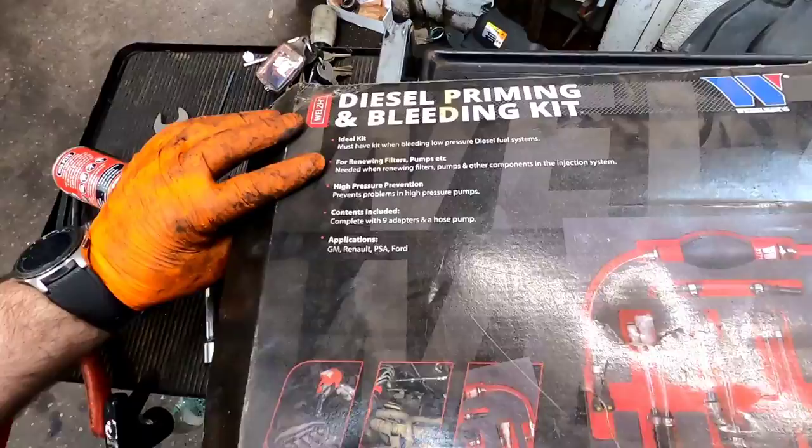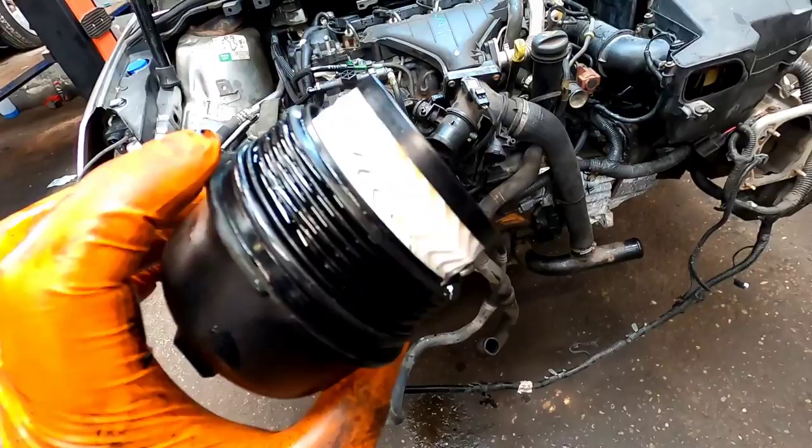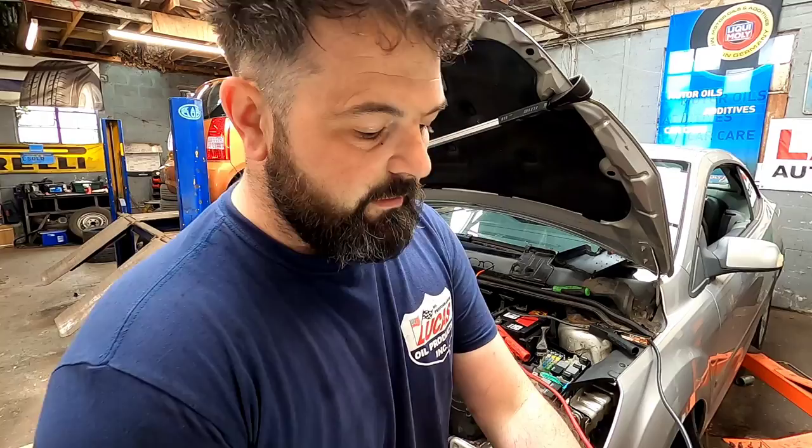What I'm going to be doing now is priming the fuel system — sucking some fuel through with this Waekon kit. This is a brilliant kit if you haven't got one — absolutely awesome. Now we've got the fuel system primed, we're going to give it a nice fresh oil and filter change.